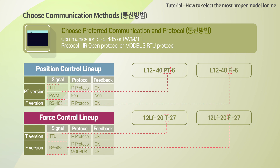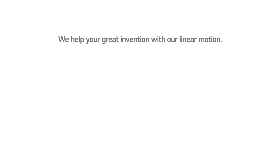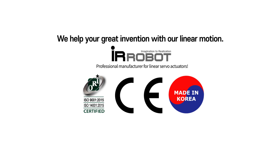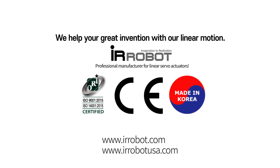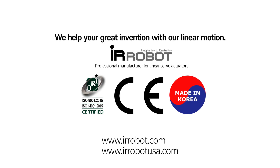Please note that feedback is not available for PWM communication. In addition, for the force control lineup, ModBus RTU protocol will be available with the RS-485 version for a better industrial interface. Users may switch the protocol between ModBus RTU and the proprietary protocol. Thank you for watching this tutorial for model selection. We hope this tutorial helps you select an appropriate model. We help your great invention with our linear motion.